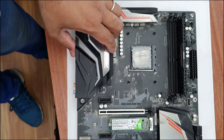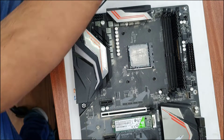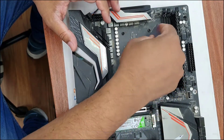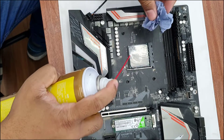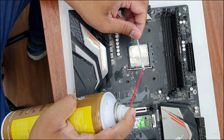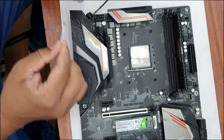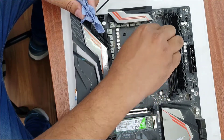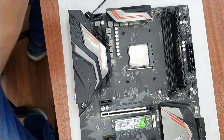Now the most important part is to clean the CPU. I would always suggest you use 99.99% rubbing alcohol and try to clean it as much as possible before you remove it from the socket. When you hold it with your fingertips, you might damage one or two pins, which could lead to complete damage of your CPU. So first, before removing it from the CPU socket, make sure it's clean and ready to go, so you can take it out and put it into the new motherboard.